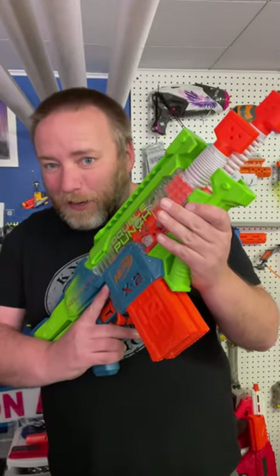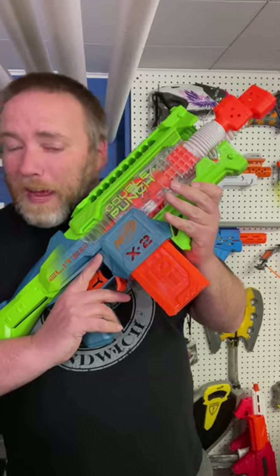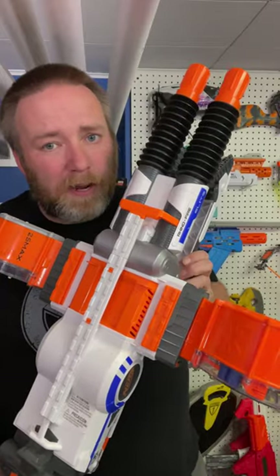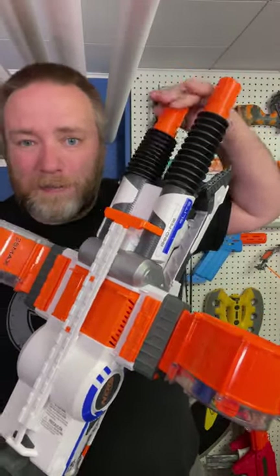I wanted to give you guys a quick look at a brand new blaster from Nerf, the Elite 2.0 Double Punch. This blaster is a new relative of the Rhino Fire. The Rhino Fire was full auto, had a tripod, but it did have the same kind of articulating back and forth.